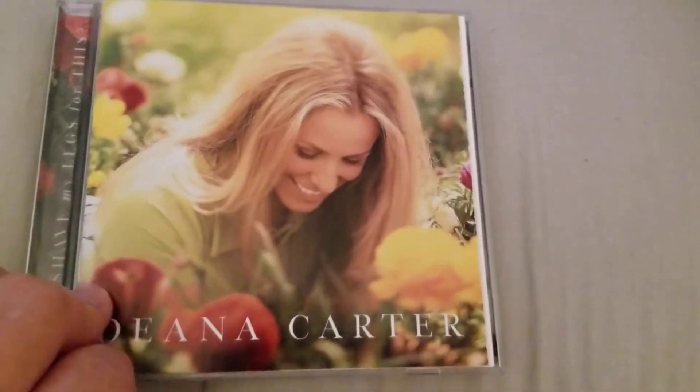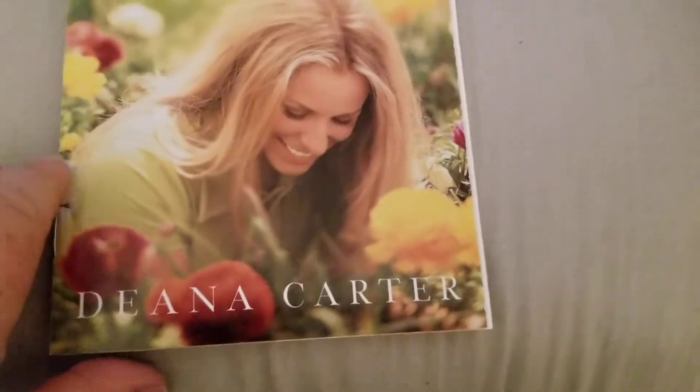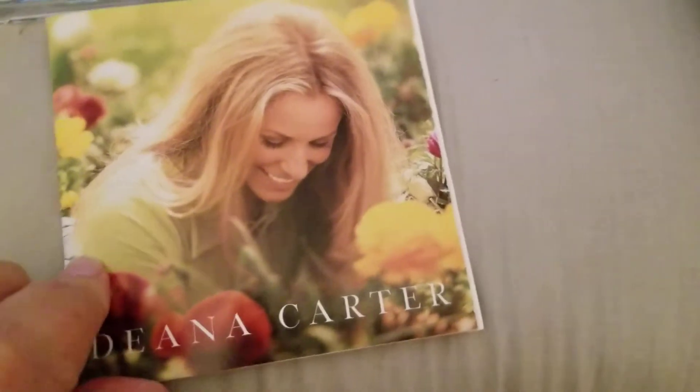I'll show you the CD here. I took it out of the case. So there's the front, of course. This is her first album called 'Did I Shave My Legs For This.'